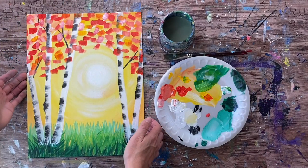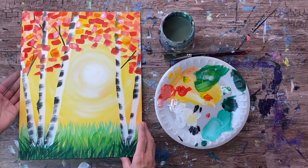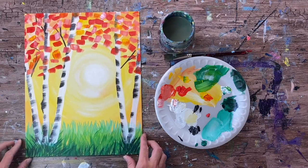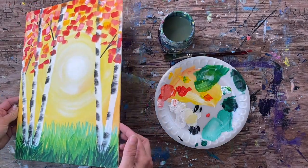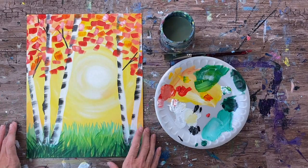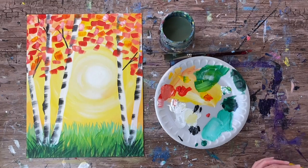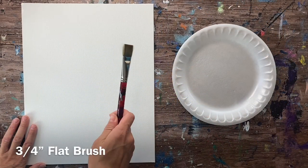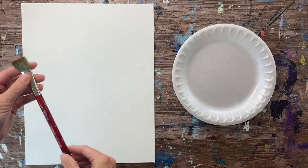Hi, it's Tracy Kiernan from stepbysteppainting.net and this tutorial is going to show you how to paint these aspen trees with a pretty yellow sunset background. This is a very basic beginner level painting — if you are a first-time painter, this is something you can do. It's a painting you can do with a group of beginner painters, easy enough to do with your kids. I love doing these birch/aspen style trees because they're really simple and they just make a really pretty composition. This tutorial only requires one brush and five colors.